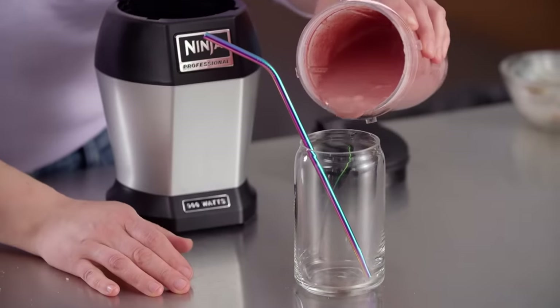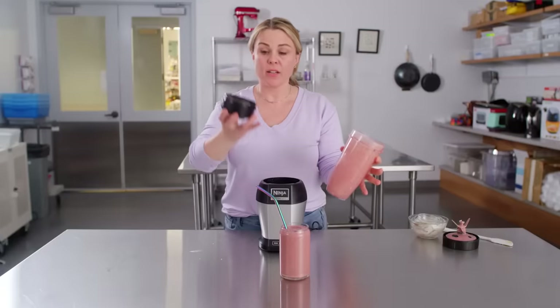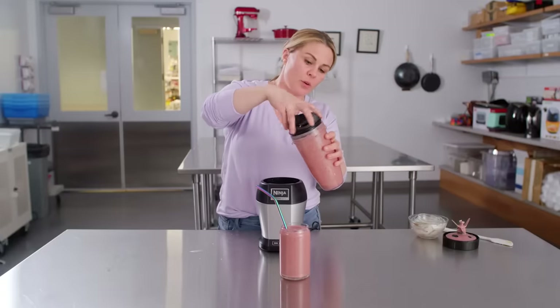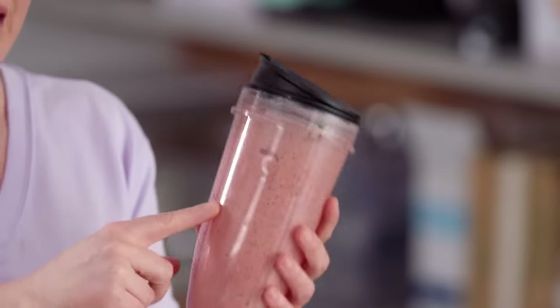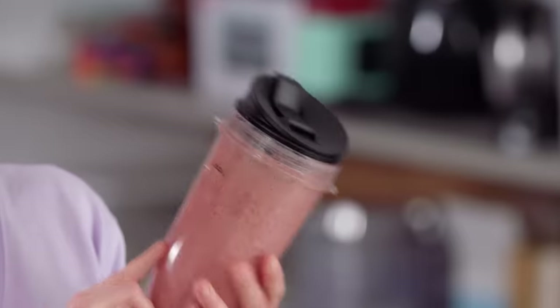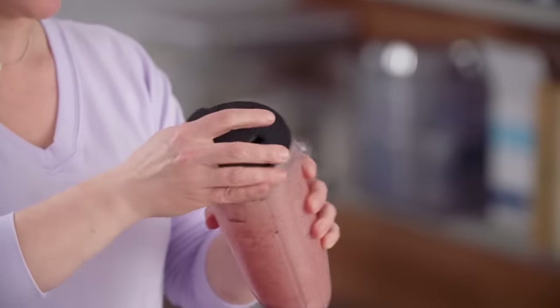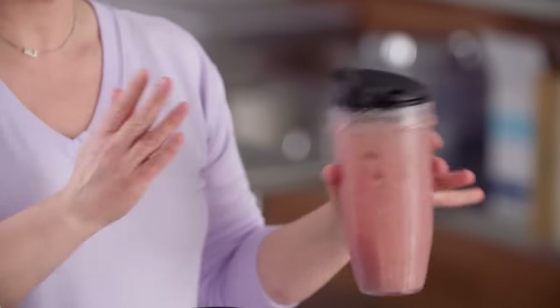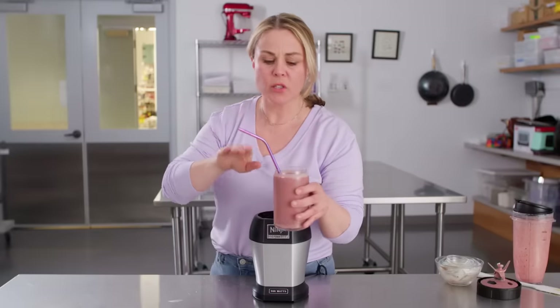Let's pour it and see. It also comes with this travel lid — you can just put it on and go. One problem is it doesn't always fit in car cup holders — it's a little large for some of them. But it was really comfortable to drink from. Another really key thing about this top is it was leak proof — you could put this in your bag and it won't spill. Some of the other models made a total mess. This cherry almond smoothie is so delicious.